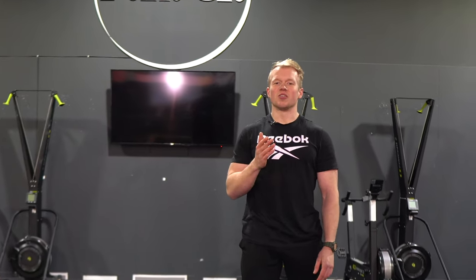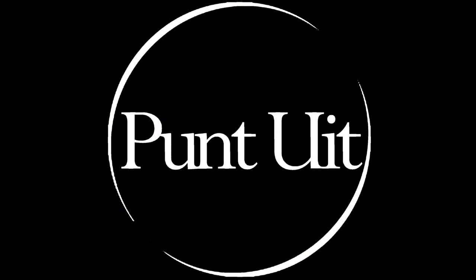All right guys, good luck with this workout and I'll see you in the next one.